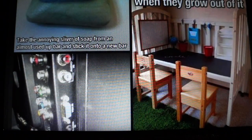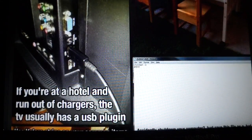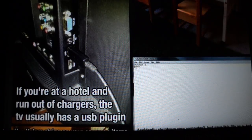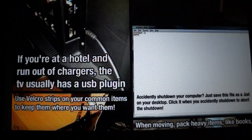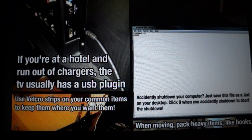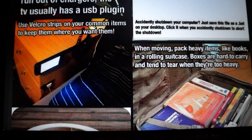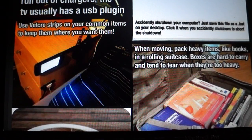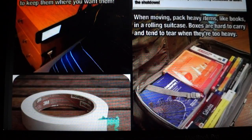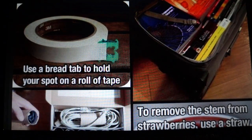A clever trick for a crib when they grow out of it is to turn it into a little desk station. If you're at a hotel and run out of chargers, the TV usually has a USB plug-in. If you accidentally initiate a shutdown on your computer, save a file as a .bat on your desktop and click it to abort the shutdown. Use Velcro strips on common items to keep them where you want. When moving, pack heavy items like books in a rolling suitcase — boxes are hard to carry and tend to tear when too heavy.